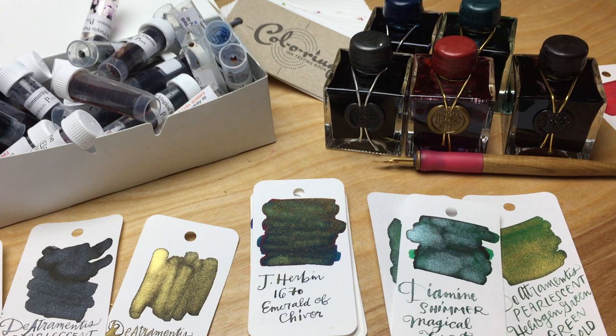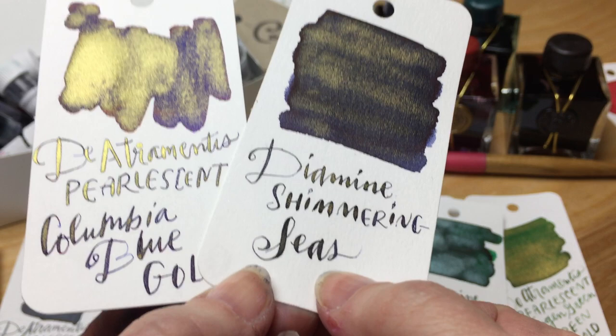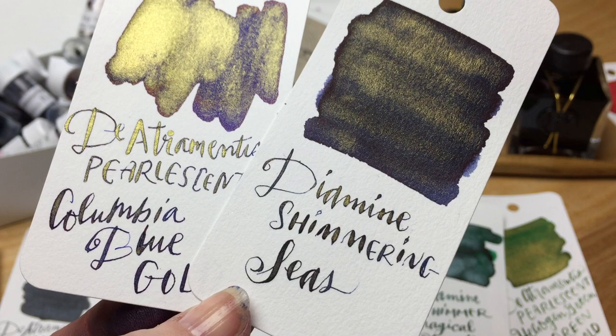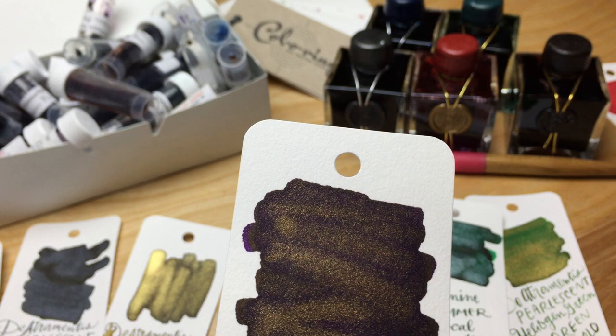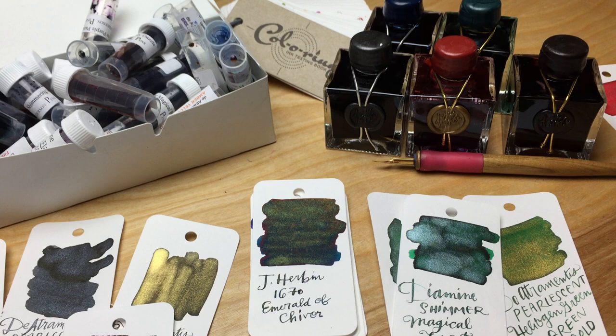The Diamine shimmering seas and the Columbia blue with the gold are pretty close — the shimmering seas is a little bit darker blue. Diamine's purple pizzazz is ever so slightly purple — you can see it just a tiny bit in the corner, but otherwise I think it's almost black. It's so dark.